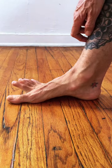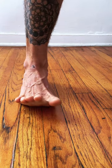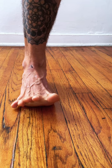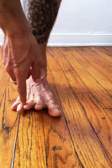Lift the toes off of the ground, set the big toe down. Keep the toes lifting, set the big toe down, lift it up, set the pinky toe down, lift it up. You can try and set down both toes, keeping the other three toes lifted.